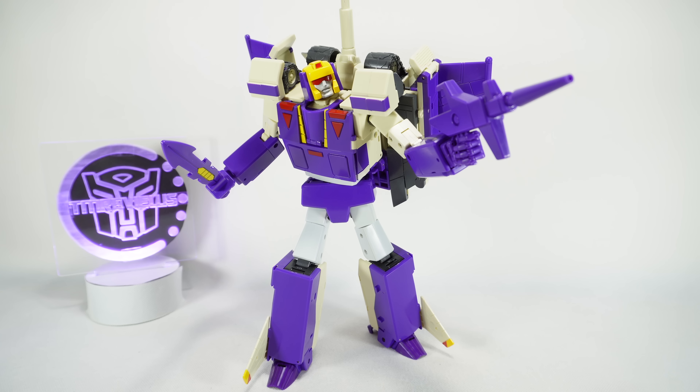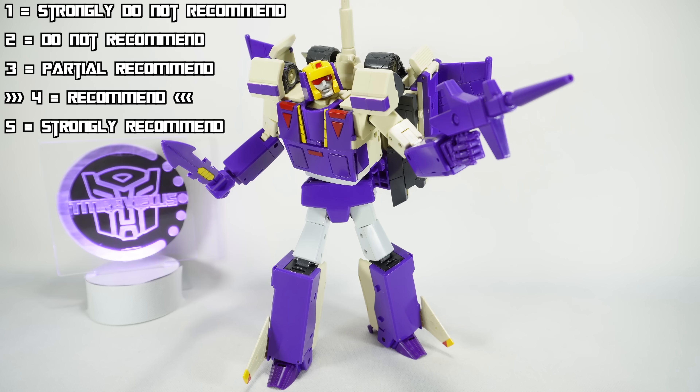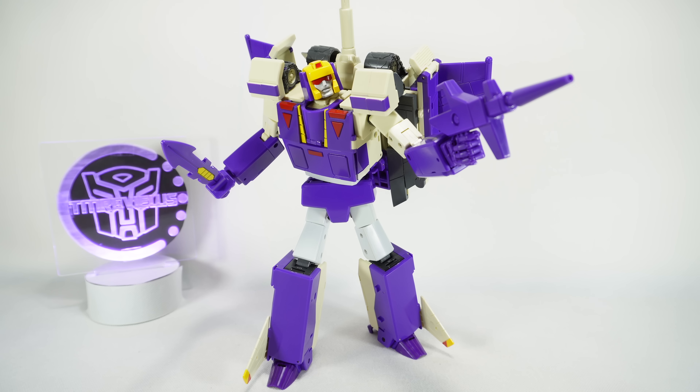For size comparison, here it is next to the MP10 Optimus Prime — it's a big tank. I think it looks good. It's obviously not to real scale, but for me personally it's a nice-sized tank for a Masterpiece display.